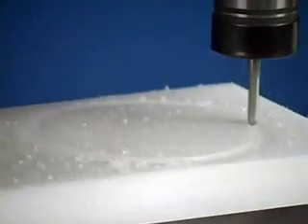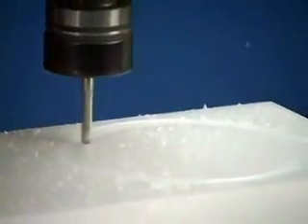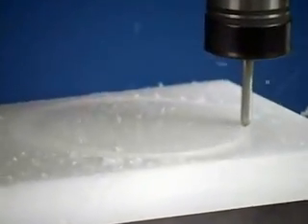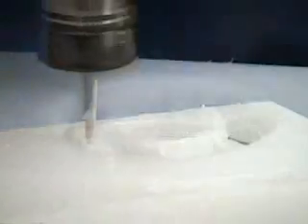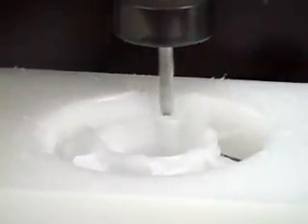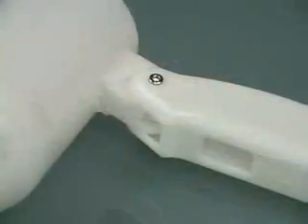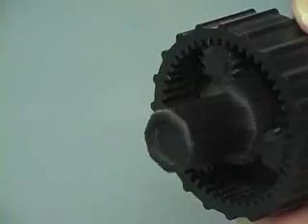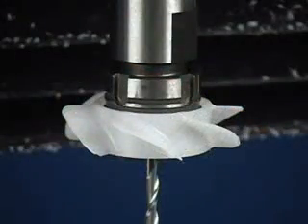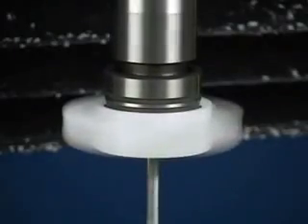Starting with a solid object and removing unwanted material, SRP has several advantages over traditional additive rapid prototyping, or 3D printing. SRP devices cost significantly less, while producing prototypes with greater precision and better surface finish. Roland SRP technology gives you the ability to use a wide variety of real world materials that are not proprietary, allowing you to create a model with physical properties that are virtually identical to production parts. It also provides you with a functional prototype.